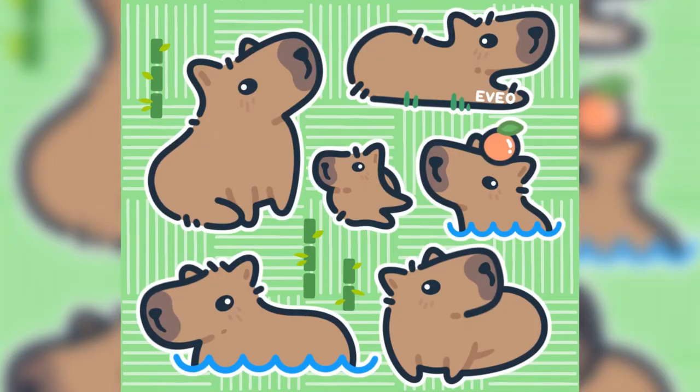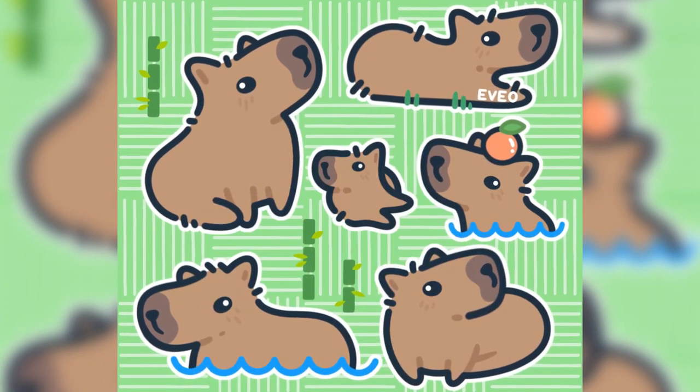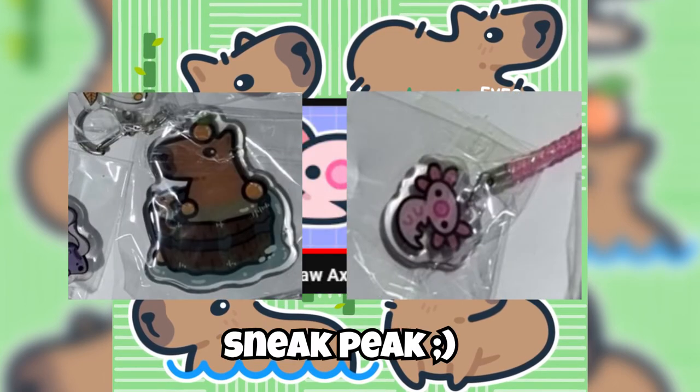If you guys drew capybaras, I'd love to see them tweeted at me on Twitter. Also, stay tuned — we're going to have some new merchandise coming out to my Patreon and Etsy shop. It's going to be about capybaras and axolotls from the last episode. But without further ado, stay happy, stay healthy, stay hydrated, stay warm, and stay well. But most importantly, stay cool. I'll catch you guys in the next one.